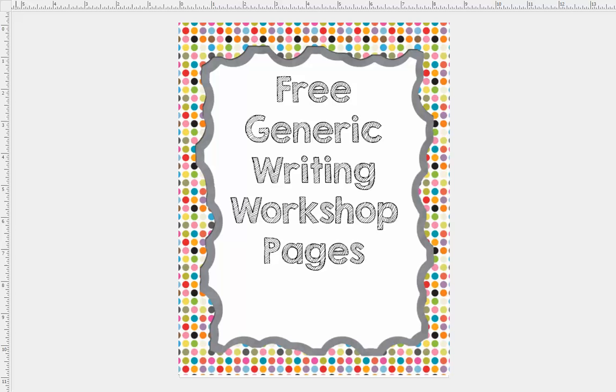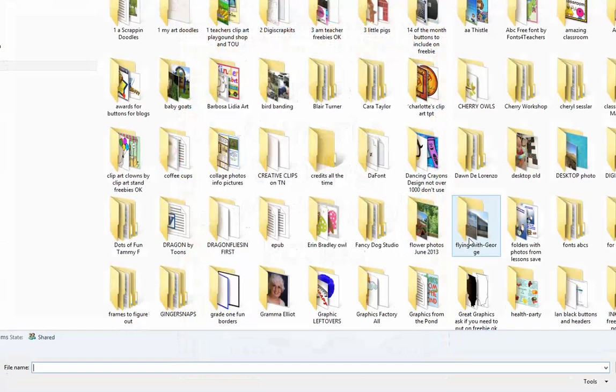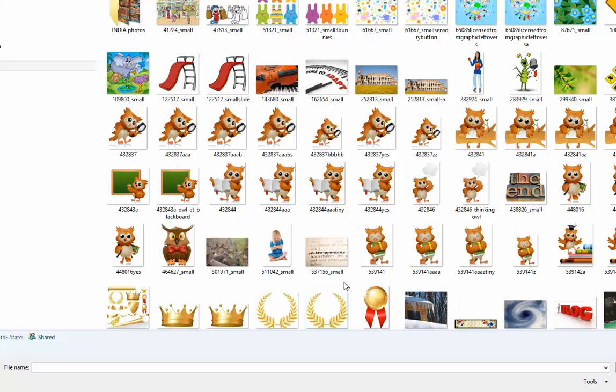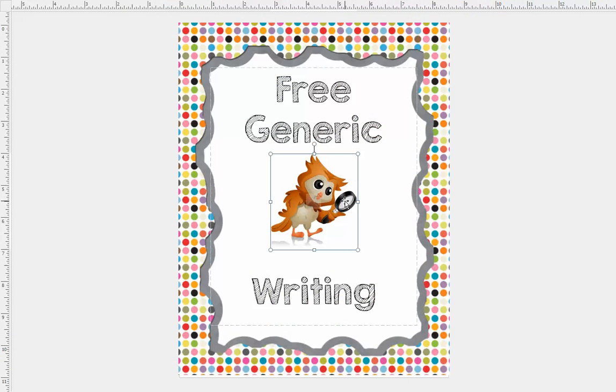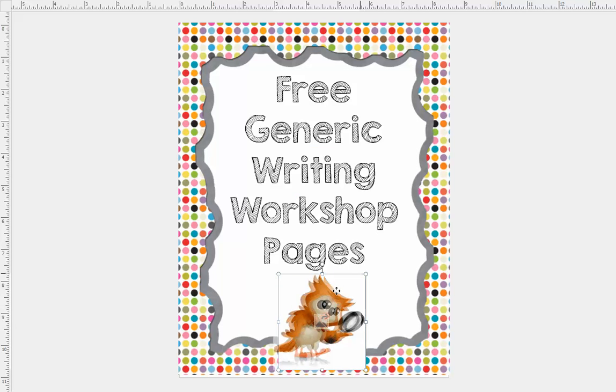I'm going to go to Insert Picture and find a picture that I know has white on it — here's my owl. I'm going to put my owl here, and when it's on white it looks fine, but when I move it to where I want it on my page, you see how it cuts off the border and it's annoying.